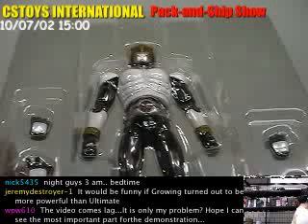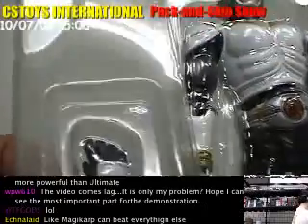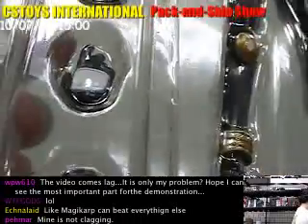Here we go! So we have quite a simple set. These days figures mainly come with many weapons and effect parts, but since the Growing Form is probably the simplest form, it comes with only hand pieces like this.